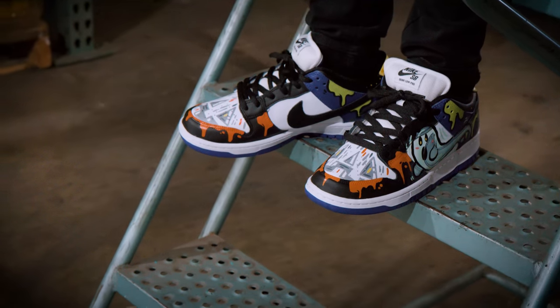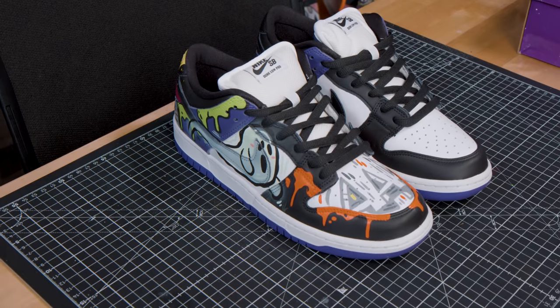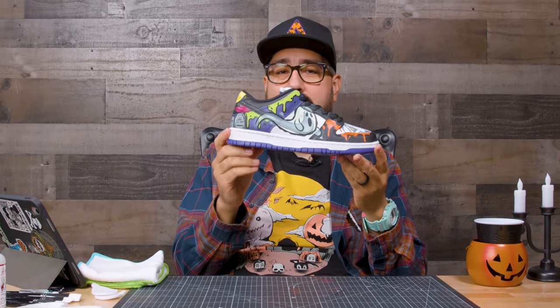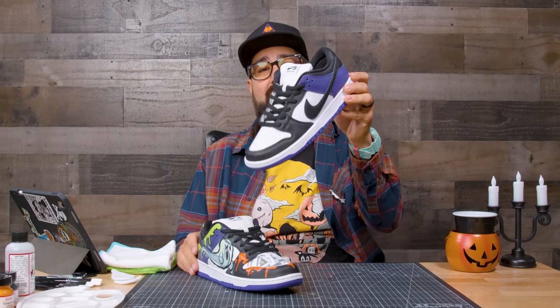Hey, what's up guys, Rick from Save the Pandas here. It's been a while since I've shot with Angelus, but I'm happy to be back. Today we're going to be painting on one of my favorite shoes, the Nike SBs. It's spooky season, so we're going to paint some Halloween stuff — some drips, a jack-o'-lantern, a little graveyard in the back, and we're going to airbrush a ghost on the side.